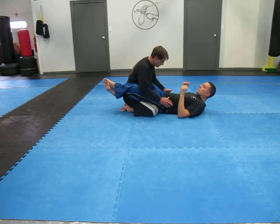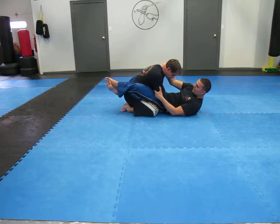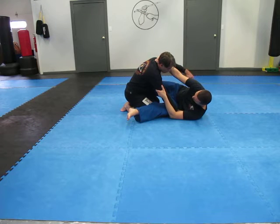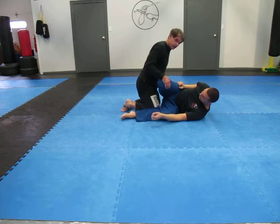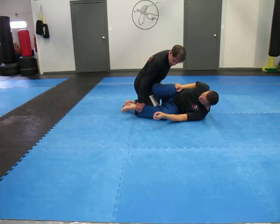Basically, what's going to happen here is John will have me controlled. He's going to shrimp — what we call shrimp to his side — so he's going to move his hips out to the side, and he's going to put the knee, or the shin, across my belly. You can see where it is — it's right here, across the lower part of the stomach. This foot here will sit just a little bit off the floor on my lower knee.